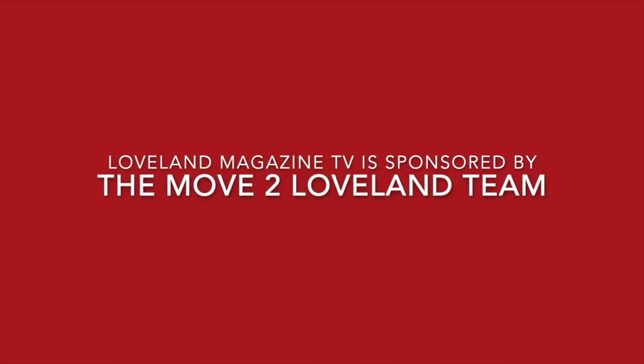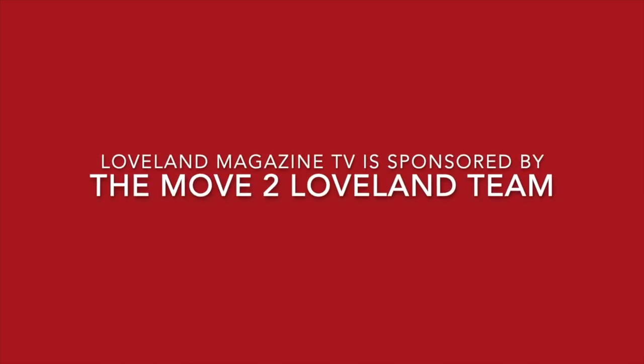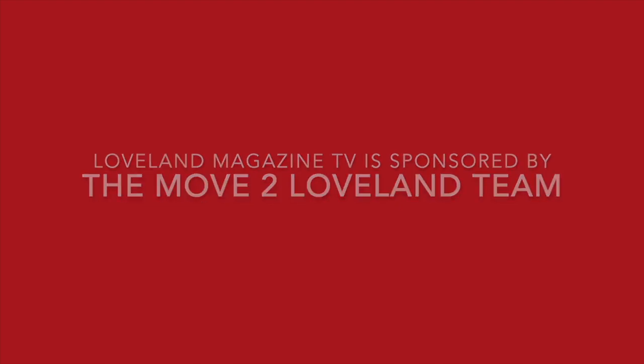Love One Magazine TV videos are brought to you by the generous support of MoveToLoveOne.com.